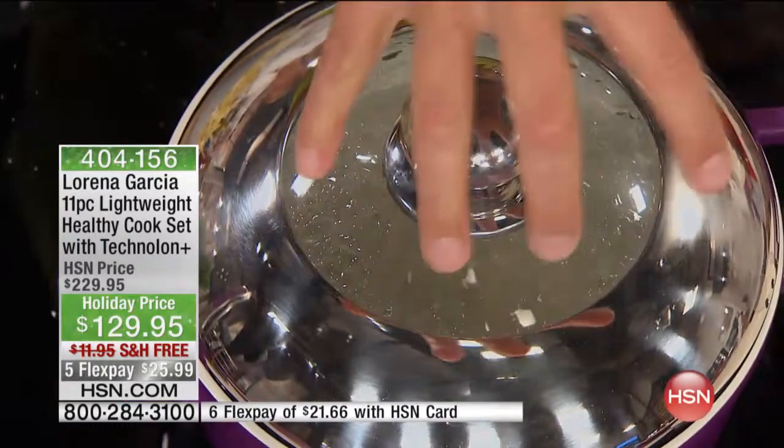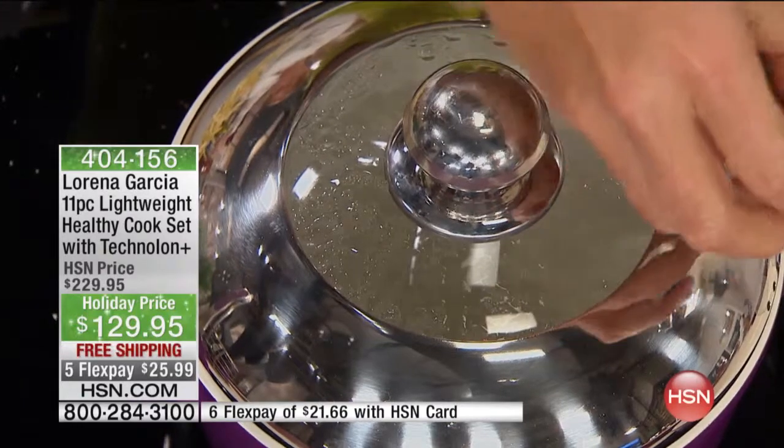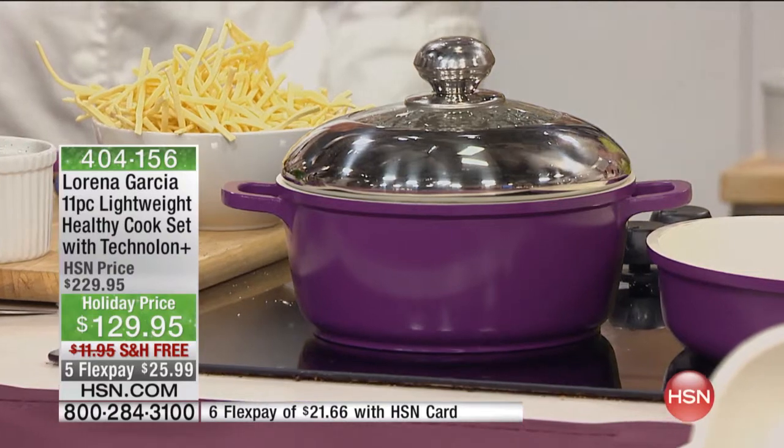You have the beautiful dome stainless steel that is going to increase the capacity, and you have these three little holes on the side that are going to release the steam without spilling all over the place. Besides, it doesn't scratch and it doesn't transfer any flavor.